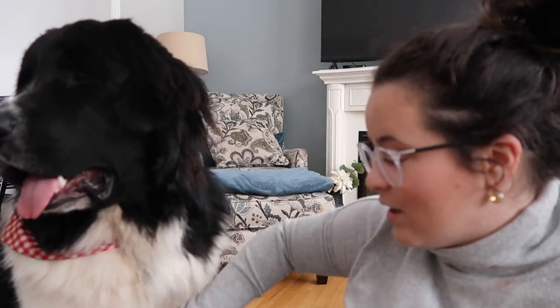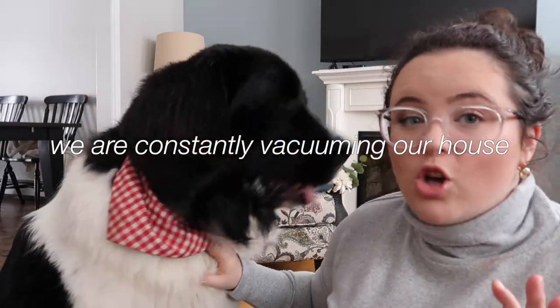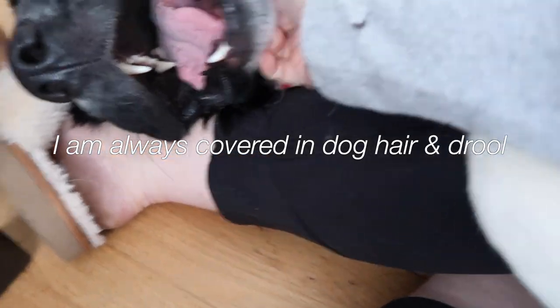One thing you have to know when you have a Newfoundland dog, especially a puppy, is that right now he's in his shedding stage. We have to vacuum twice a day because there is so much dog fur everywhere. When we first got him it wasn't that bad, but recently it's been so bad. So I just wanted to do a little puppy update — I don't even know if I would consider him a puppy anymore. As you can see, my yoga pants have just so much dog fur on them from Frank laying on me, and drool and all that stuff. But I wouldn't change it for the world because he is such a good boy.